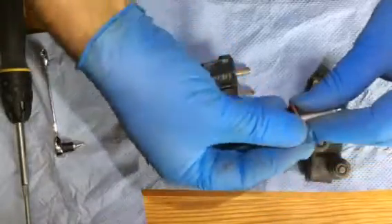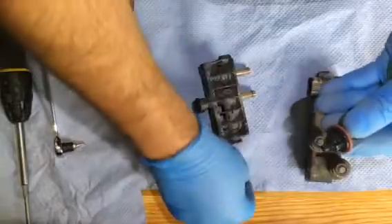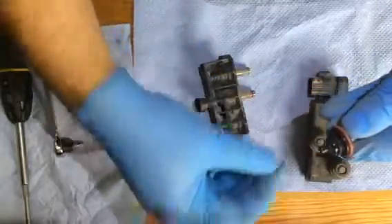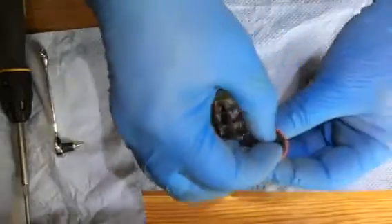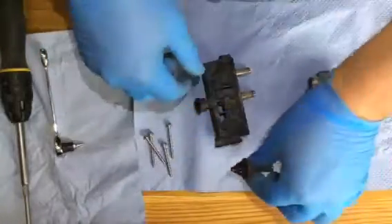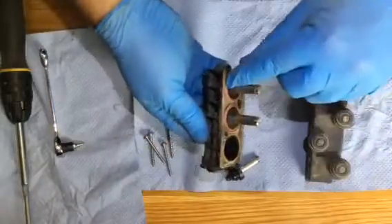Make sure that's all clean. Put the washers back on — three washers there, hole in the centre. Just make sure that's not got a load of white dust in there.